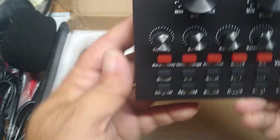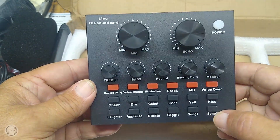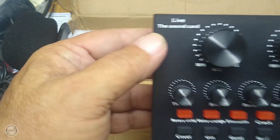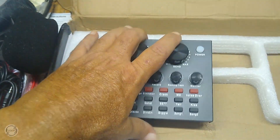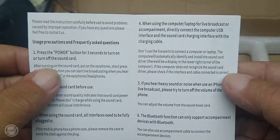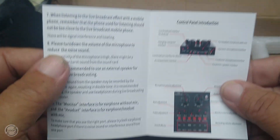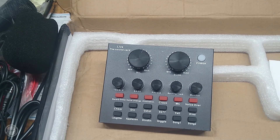This is where I'll get lost — I'm going to have to research how all this works. This is your live sound card. And there's a user manual, which I'll have to look at because I literally know nothing about this stuff.